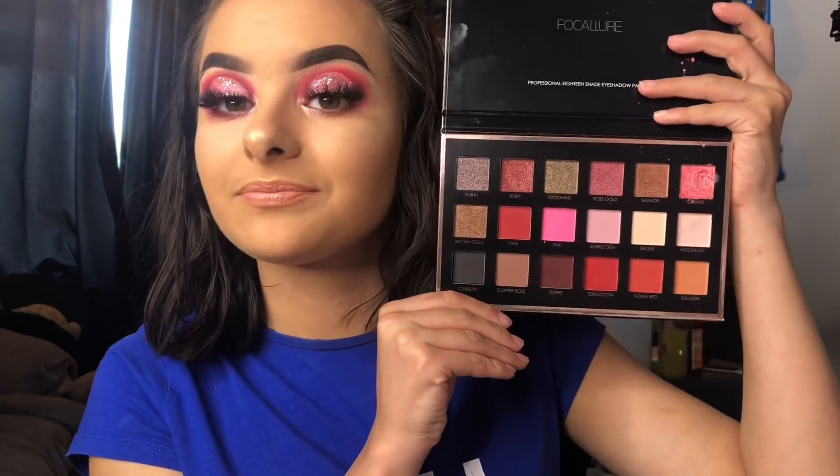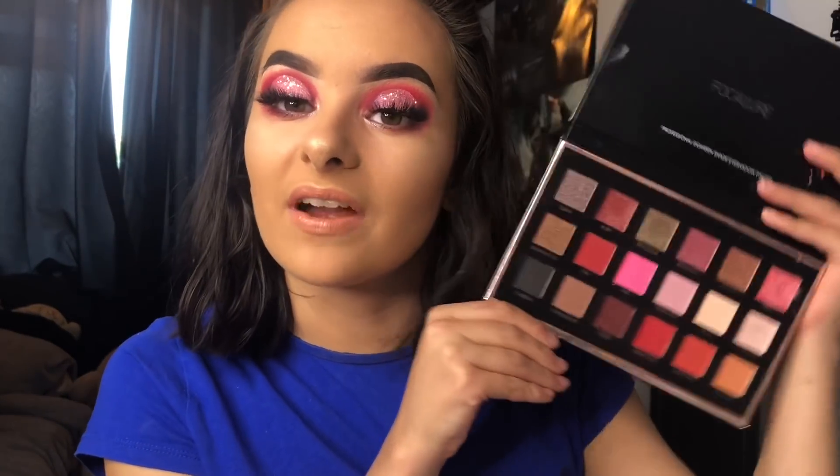For the shimmers, you definitely need to use a wet brush — that's the way they apply best. Once you've got a wet brush, they apply beautifully. Overall I am really, really happy with this look. I can't compare it to the Huda Beauty Rose Gold, but I'm very happy and very impressed with my first time trying this palette. I'll keep you guys posted and try the other palette soon.